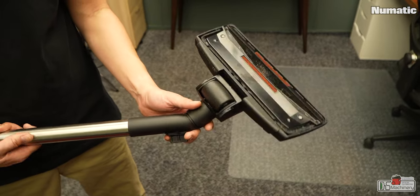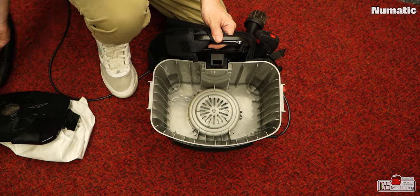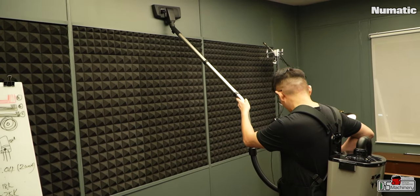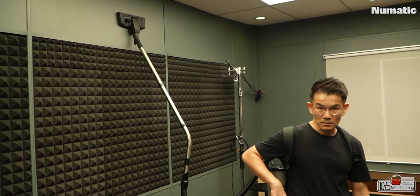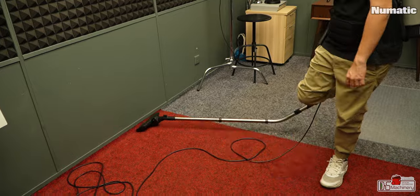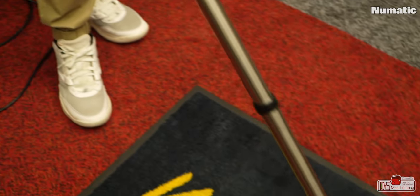Just one thing to take note: vacuum suction power is not just created by the power or voltage of the motor — it is the combination of airflow from the nozzle, hose, filtration, seal, motor and the air outlet. With the high suction nozzle, I noticed it created too much suction. Sometimes it can be a little bit hard to move around, but the too-much-suction problem can be easily solved by releasing the pressure on the fly wire, the band tube that comes standard.